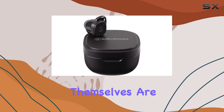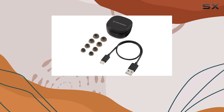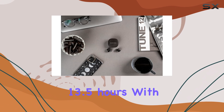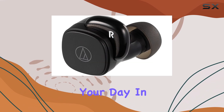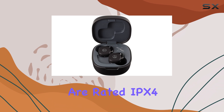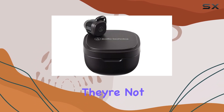The earbuds themselves are lightweight and comfortable, making them ideal for extended listening sessions. With a battery life of 6.5 hours and an additional 13.5 hours with the charging case, you'll have more than enough juice to get through your day. In terms of water resistance, the ATH-SQ1TW earbuds are rated IPX4, which means they can withstand rain and light splashes, but they're not fully waterproof.